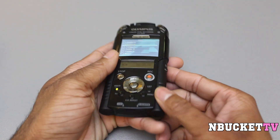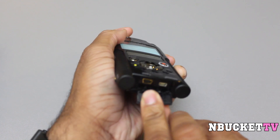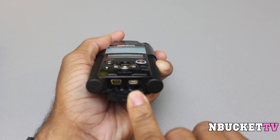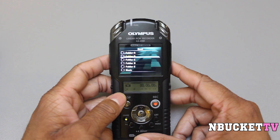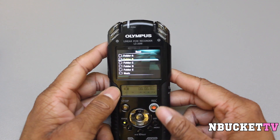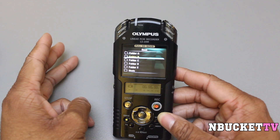On the bottom of the device, you have a mini USB and a micro HDMI port. You can also use this device as a webcam, so you can stream live using something like Ustream or any live streaming site. That's a really cool feature — this thing does three things: it records outside video, it records audio, and it works as a webcam. So you're already getting three devices in one.